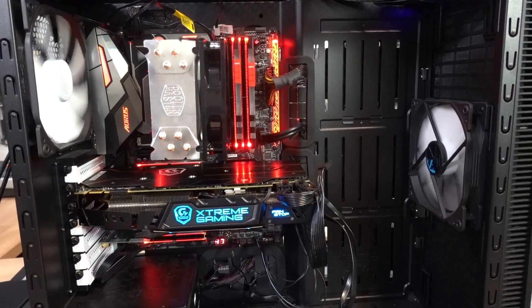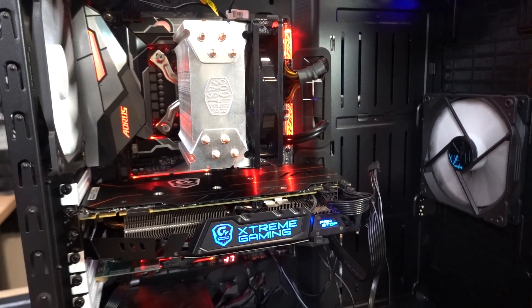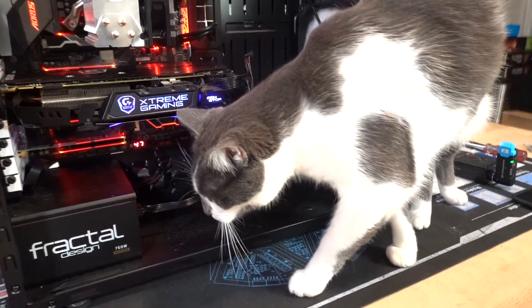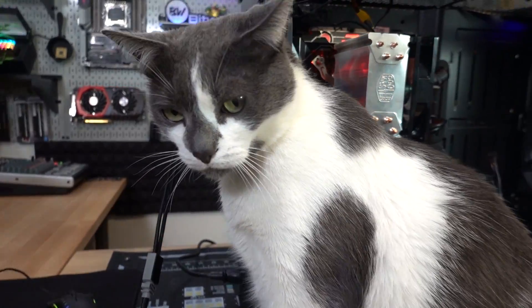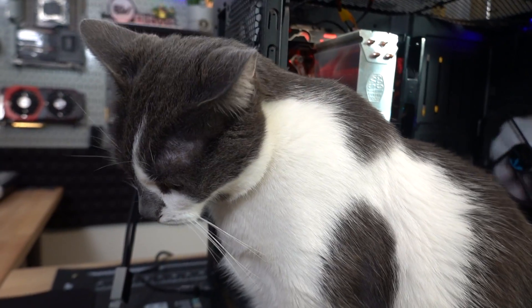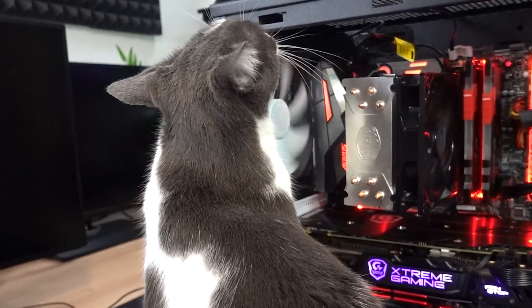Actually, while I have this build here, I kind of want to do some stuff with it just to spice it up a bit. Excuse me, I'm doing something here — hello? Master, would you mind getting out of the shot please? No? Okay, you're fine where you are, sir — I'll work around you.